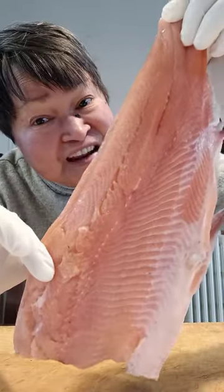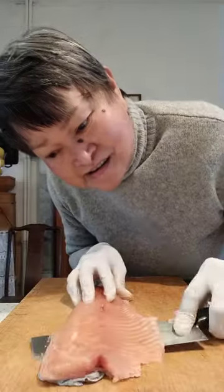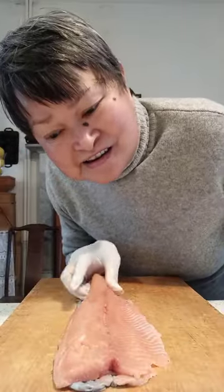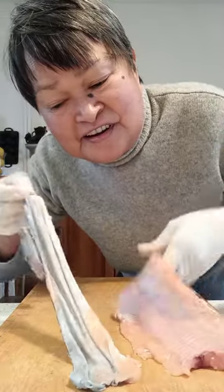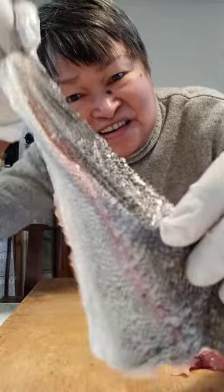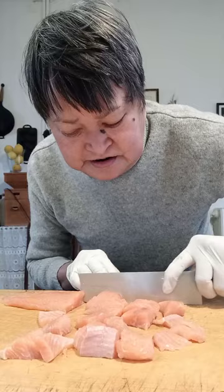This is salmon trout fillet. Let me just remove the skin. And there it is, the skin removed – and this is the skin. Cutting the salmon trout into pieces slightly bigger than an inch thick.